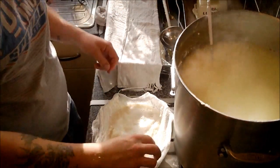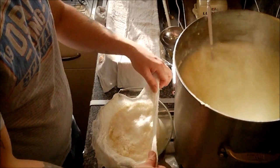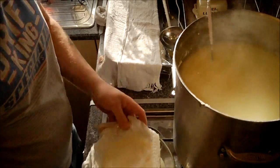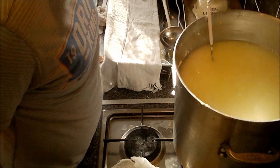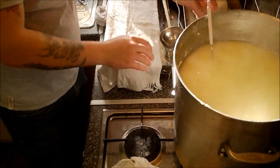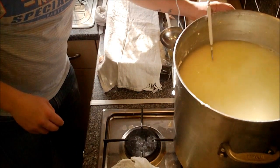Let's just check the temp. Yeah, I'm sure we'll get some more out of this. While that's coming back up to the boil, I'd better turn that off.